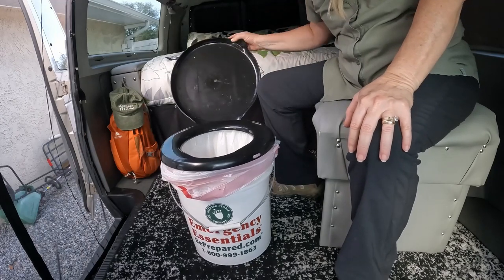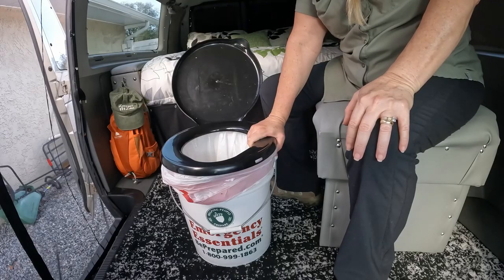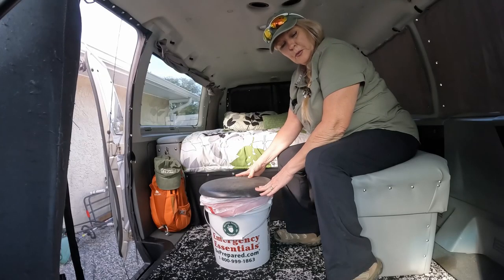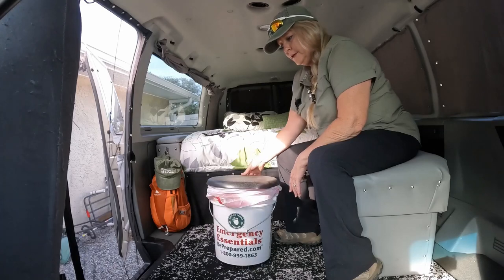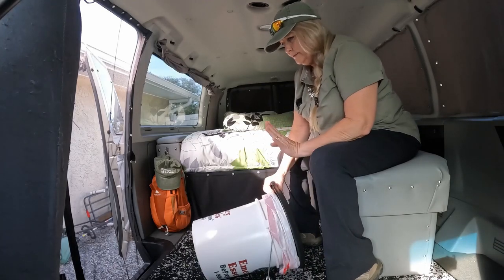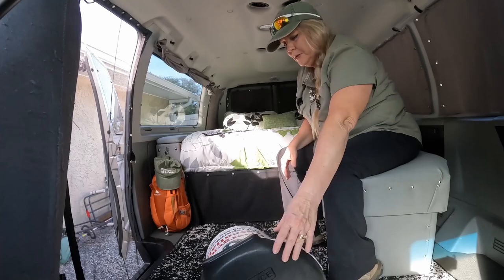The second issue is the round opening and the small seat — it's not the most comfortable thing to sit on. We also didn't like the need to secure it while traveling. Obviously, if you turn a corner, this is going to fall over and roll across your floor. It's not a sealed system, so if it tips or rolls, you have a mess. If you're camping for a week or two in the same spot, that's not a problem. But when you're on the move like we are, moving from one campsite to the next within a day or two, it kind of gets to be a pain.